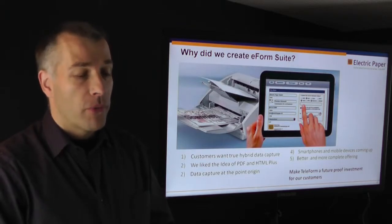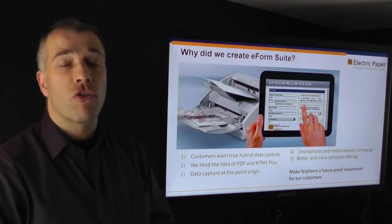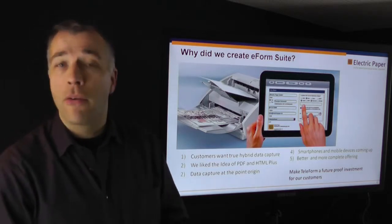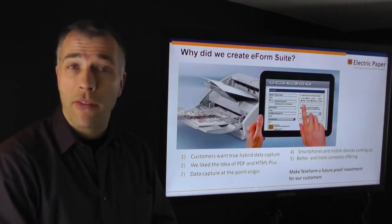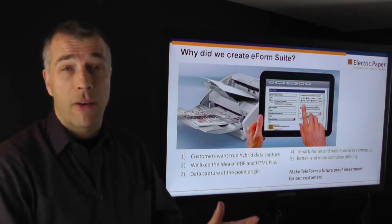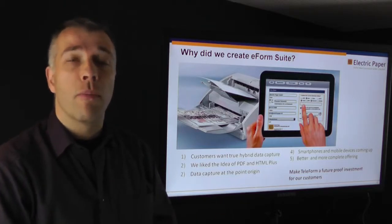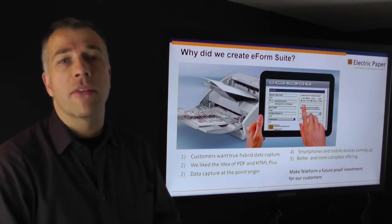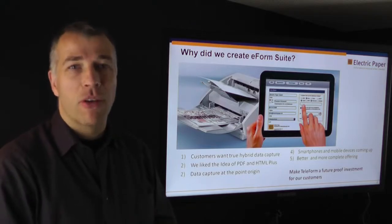Why did we create the eForm Suite? We listened to our customers, and they told us that they want true hybrid data capture — one system that allows for data capture with paper and at the same time with online systems and electronic forms. We liked the idea that Cardiff had about 12 years ago with the PDF and HTML enhancements to Teleform, but they stopped that. So we jumped in and created something that really enhanced Teleform further to use it as a hybrid data capture suite.